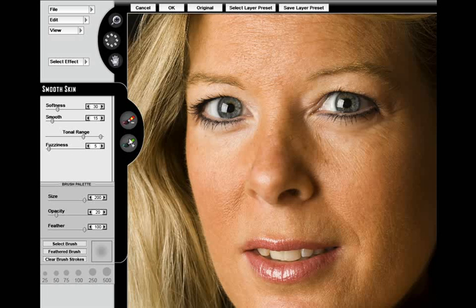The brush is very smart — it allows you to brush on and brush off smoothness. It has a lot of advanced algorithms which work behind the scenes that enable you to apply a natural looking smooth skin result. The first thing I like to do is start out with a small brush and brush right over areas that have the deepest of wrinkles.